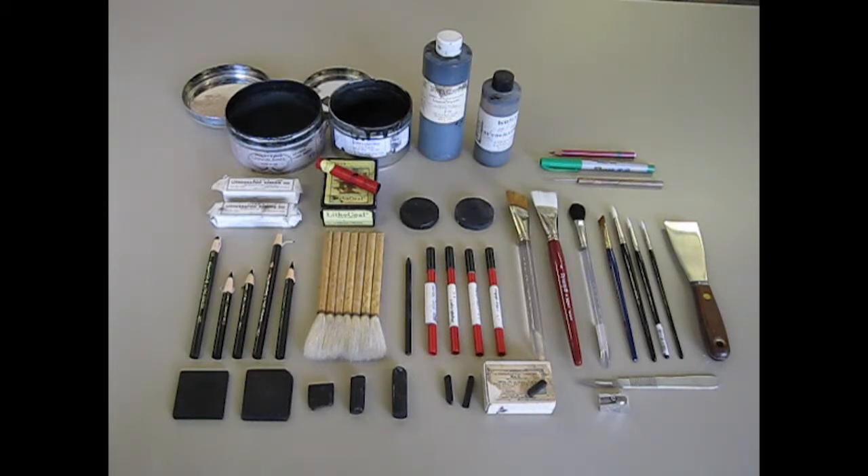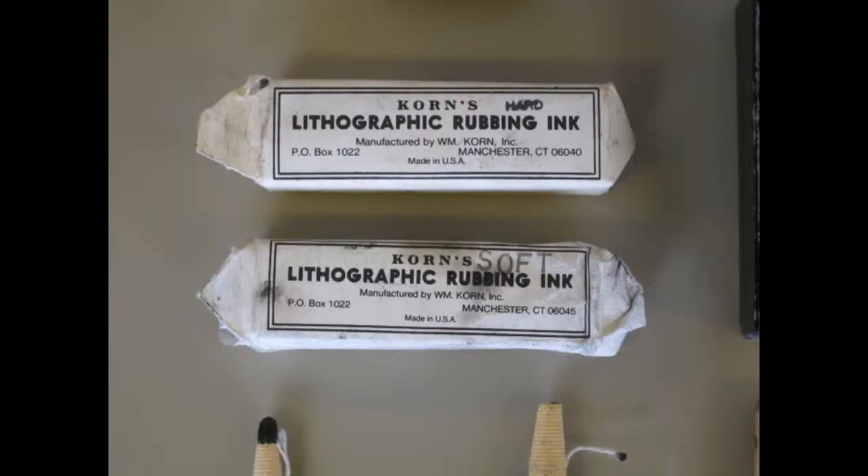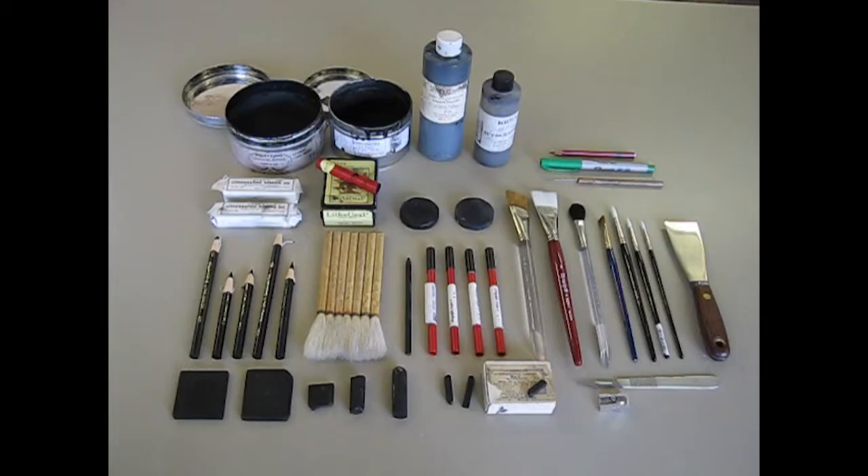In addition to the base materials, we also have rubbing ink — I have two rubbing inks made by Korn's. Rubbing ink is meant, instead of being drawn on with a pencil, to be rubbed onto the surface indirectly — either with a chamois or with your finger — to give really light, soft, delicate tones. You'll find as you start drawing with pencils or tablets and crayons that it's hard to get a really soft, even tone across the surface, and that's what rubbing ink is meant to do: give you a really uniform, soft, gradated surface.